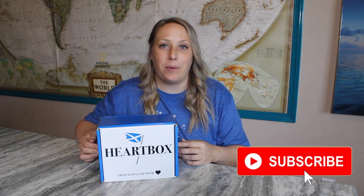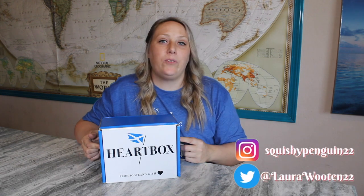Hey everyone, welcome back to my channel! Today we're looking at another Heart Box Scotland box, this one for the month of April. If you missed my last unboxing, that one was an Outlander-themed Heart Box. The box is based in Scotland and costs 35 pounds per month, plus shipping if applicable — they do ship internationally. Each box includes five to six products including a recipe.